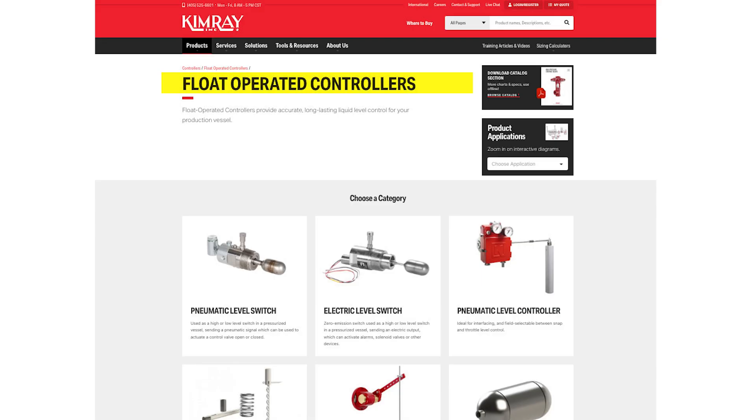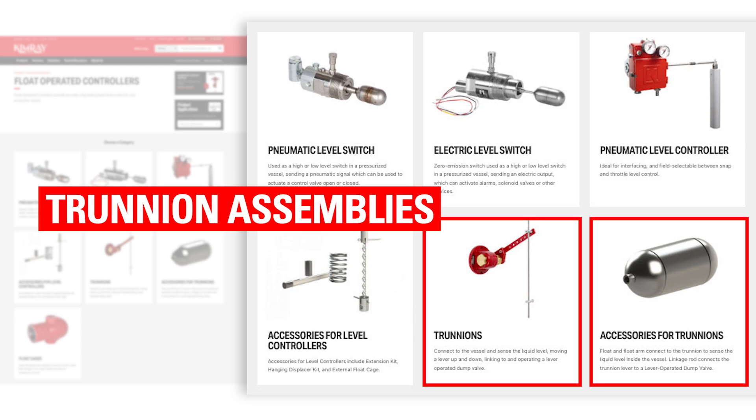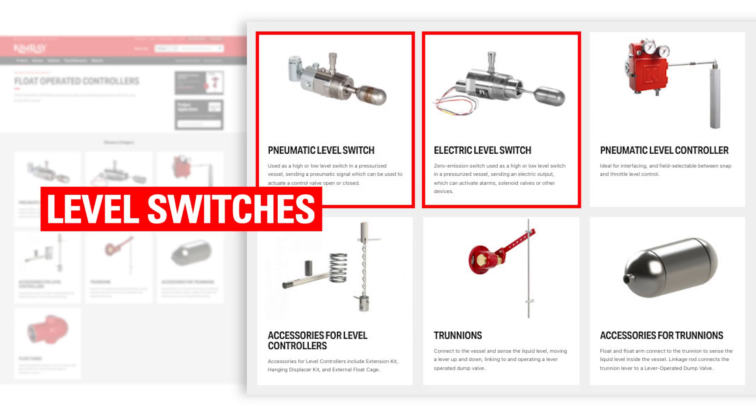Camry has three types of float-operated liquid level controllers: the Gen 3, which uses a displacer to control an adjustable span of liquid level; trunnion assemblies, which use hollow floats and work in conjunction with lever-operated dump valves; and level switches, which use small floats for on-off control.